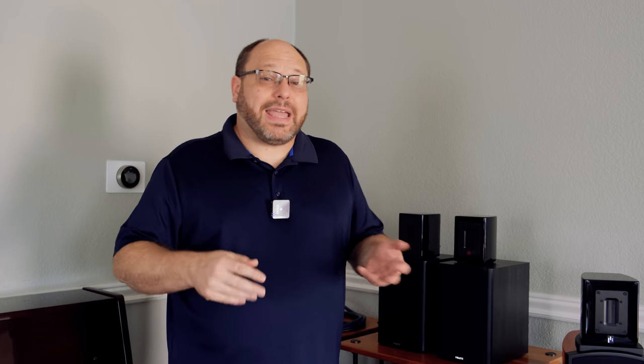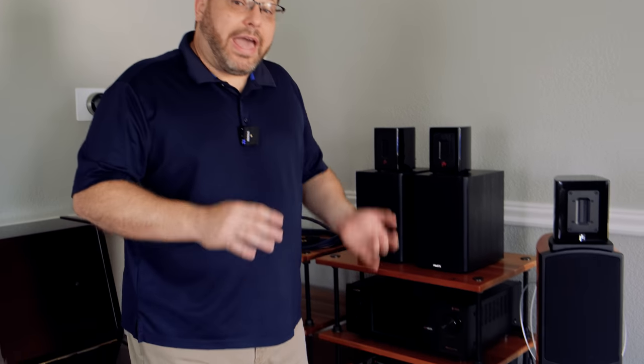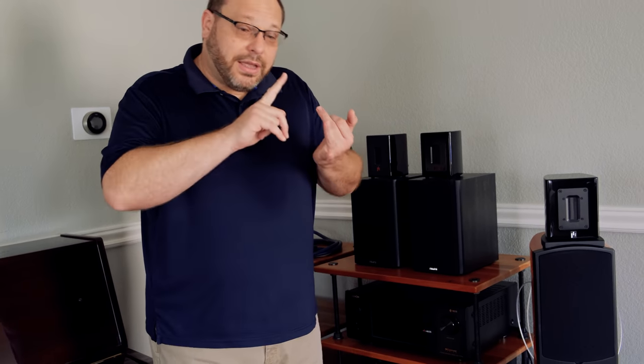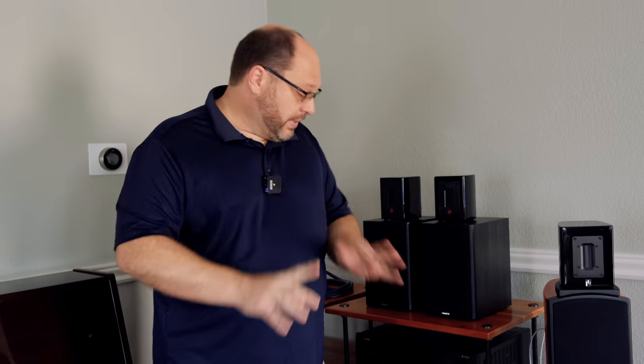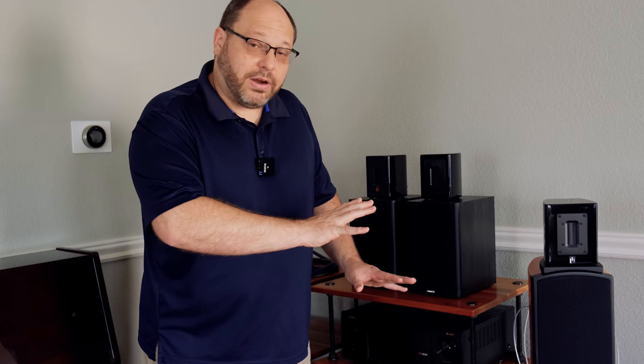I'd also like to have a discrete DAC. I'm not much of a DAC guy at this point, but I plan to get there as part of this effort. I would like to remove this Denon and have a high-quality streaming device, high-quality preamp, with external DAC services. Coming out of the preamp environment, we go to the amplification stage.